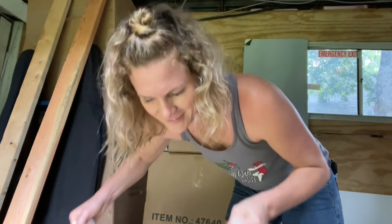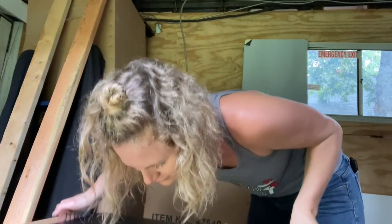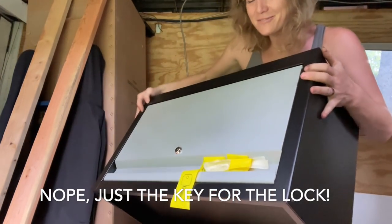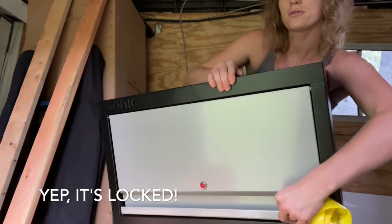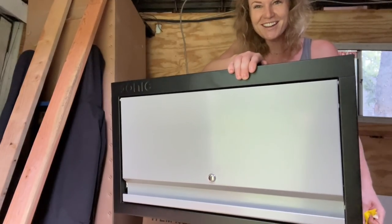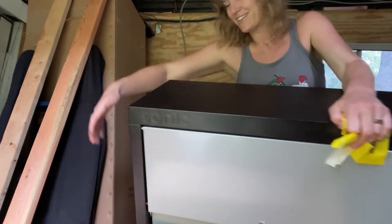One of the things we're most excited about in the trailer is our Sonic cabinetry, and it's just been stacked up at the back of the trailer ever since it came in. Since I have that panel up, I want to hang one of the high cabinets because I can't wait to see what it's going to look like. I'm so stoked. So I'm going to pull this out of the box. Okay, so this is the hardware. It's got to be a key — yeah, there's the key. That's so pretty! I'm excited!